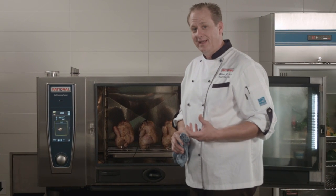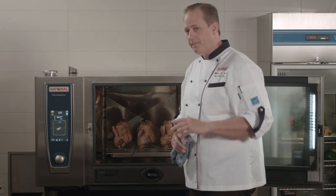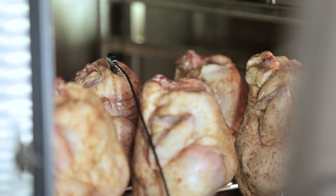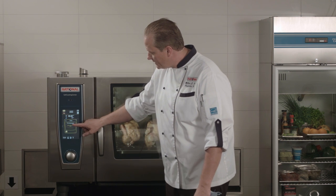Remember that probe is intelligent and it's reading in six different places. So as long as you have the probe placed into the chicken in the thickest part, you should have no problem getting your chicken cooked. Now all I have to do is close the door and the self-cooking center is going to take care of the rest. You can see the self-cooking center is going to its ICC monitor and it's telling me that the probe position check is active. If we forgot to put the probe in and walked away, the self-cooking center would realize that, buzz at us and give us an indication that we need to come back and insert the probe.